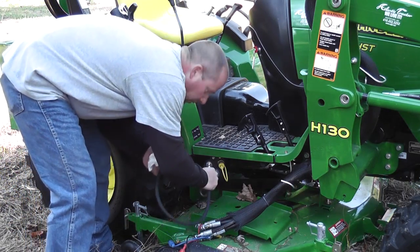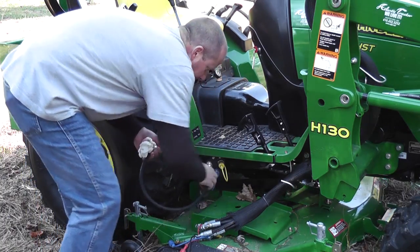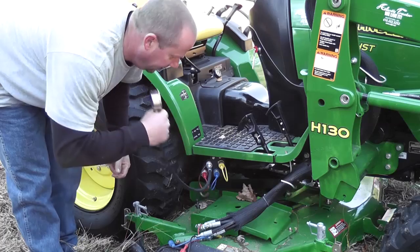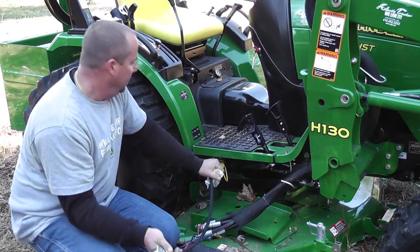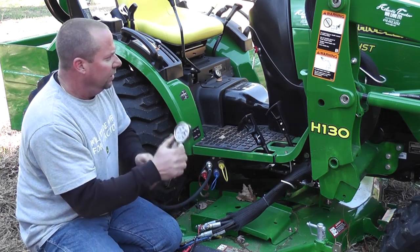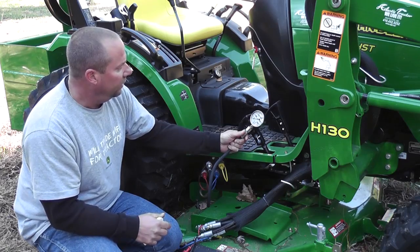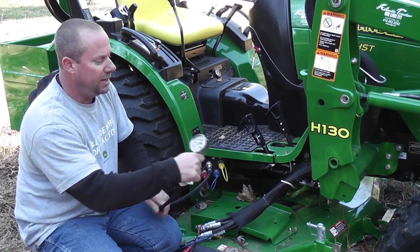So we'll connect the gauge up while the tractor's off, of course. Give it a tug, make sure it's fully seated and connected. We'll hold the gauge — if you're working on the other side of the machine or whatever, you can Velcro it or tie it on somewhere. In this case we'll just hold it.